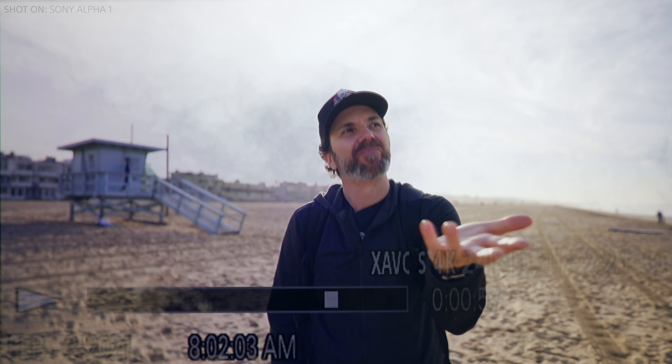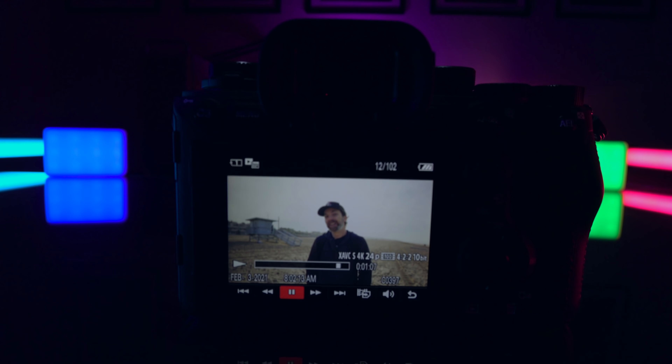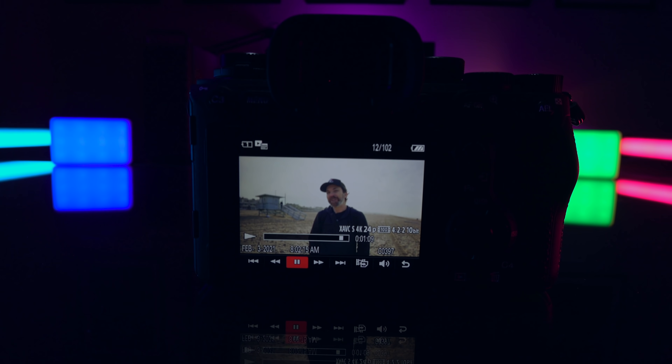It has the electronic viewfinder that we know and love from the Sony A7S III, with a refresh rate up to 240fps. So looking through the electronic viewfinder of this device is like looking through life. So I guess the question is: is this $6500 beast any good?